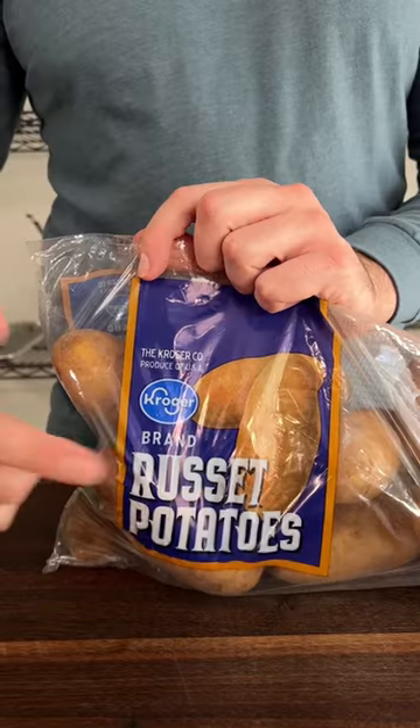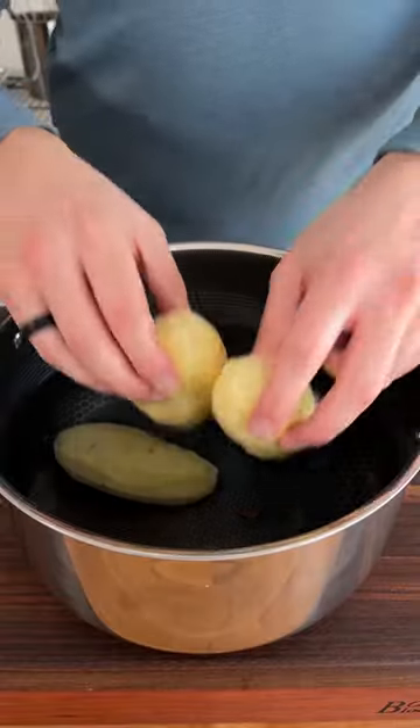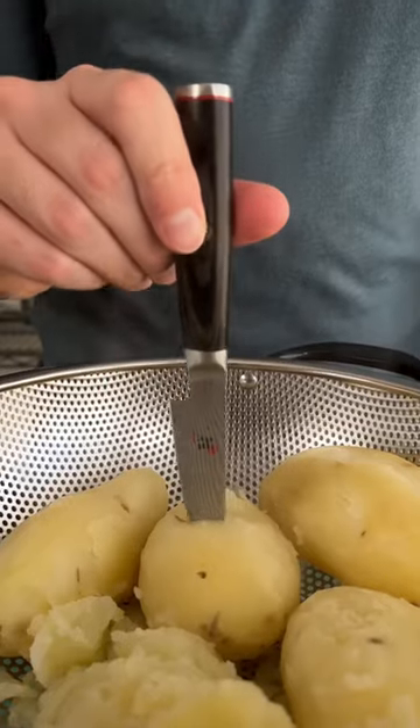Three secrets to the best mashed potatoes you've ever had. Secret one: boil them whole, starting with cold water and low heat. This prevents overcooking the outside before the inside gets fully cooked.